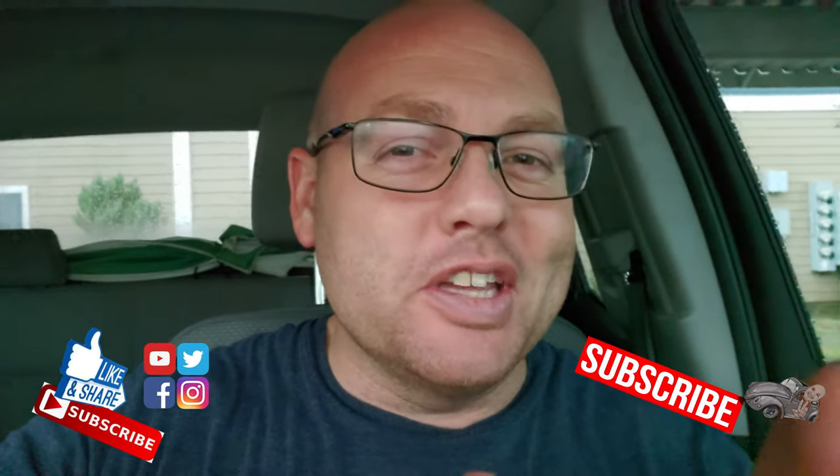Hey guys, taking a break from the video for one second. Don't forget to like, share, and subscribe. Add some comments below — I know you're enjoying this, so let me know. Now back to the video.